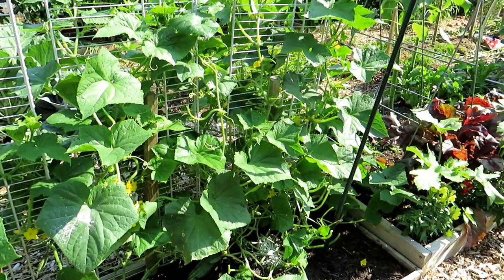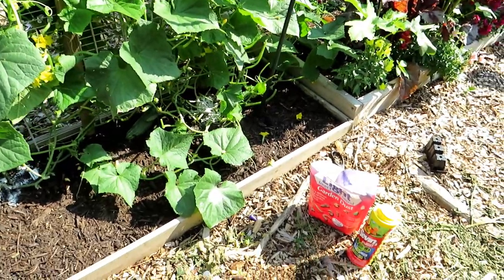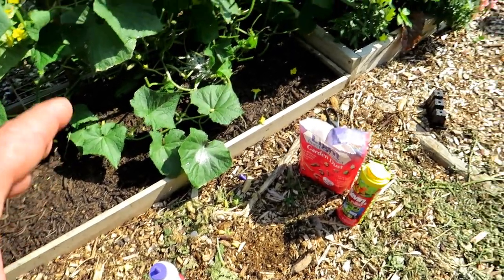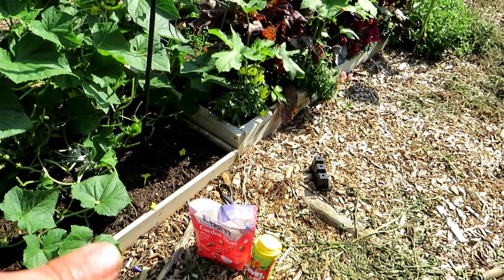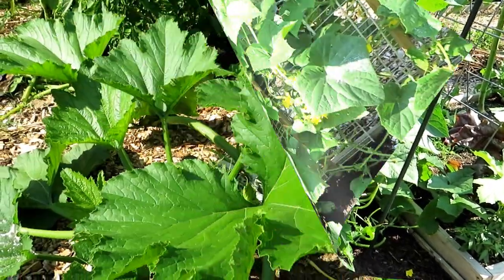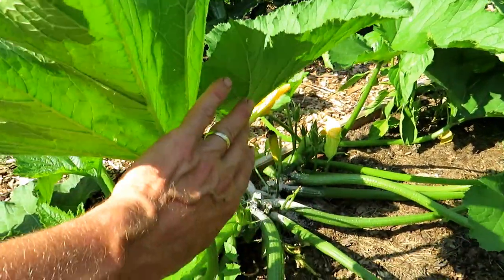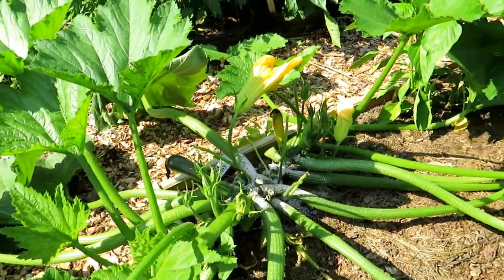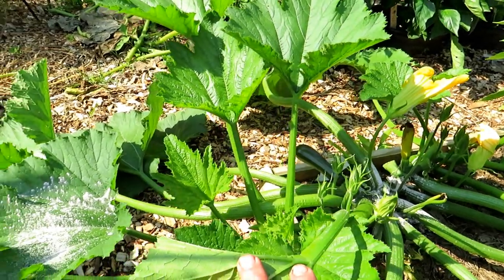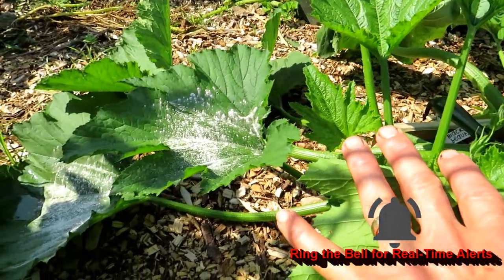Let's go to the squash plants because the principle is the same. You can select whatever dust you want — organic, like Captain Jack's, which uses spinosad, or some processed chemicals use other chemicals. Learn about them and pick whatever you're most comfortable with. This is a zucchini plant that I pruned heavily earlier in the week. With squash, I do still recommend putting the dust on the outer leaves late in the evening and rinsing it off in the morning. But with squash plants, you can get away with leaving it there.